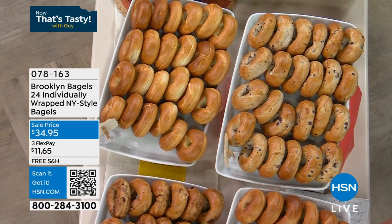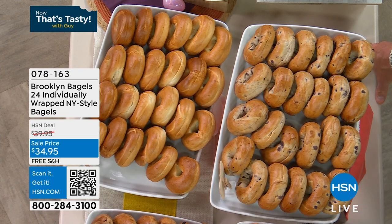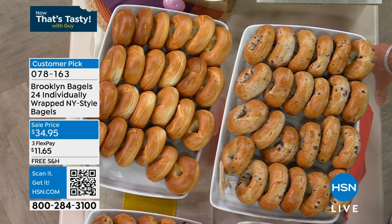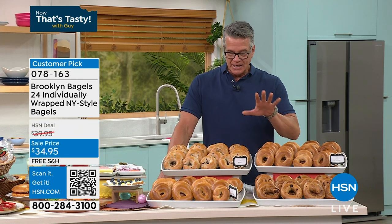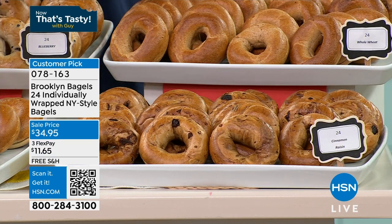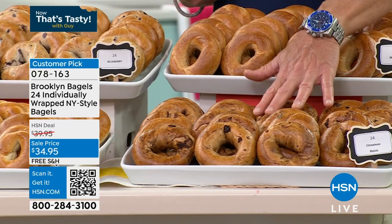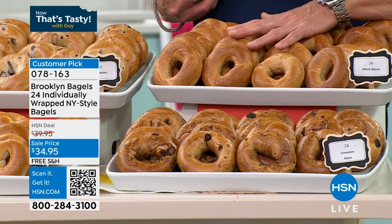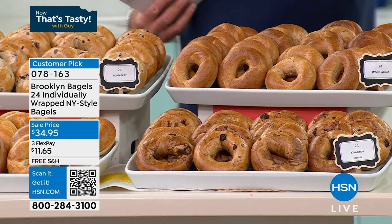The company is called Brooklyn Food Group. These are my absolute favorite bagels at HSN — the classic New York bagel. Look at the offer: you get 24 bagels for $34 and change, a little over a dollar a bagel. If you went to New York and ordered a bagel, you'd spend five, six, seven bucks. They all come individually wrapped, so you can keep them in the freezer and pull them out when you need them. If you want plain, blueberry, cinnamon, or whole wheat, I've got a good amount of each. For the combo, you get six each of the cinnamon raisin, plain, blueberry, and whole wheat.